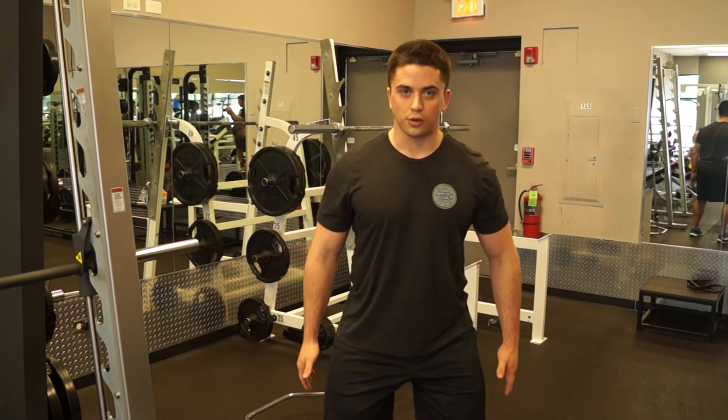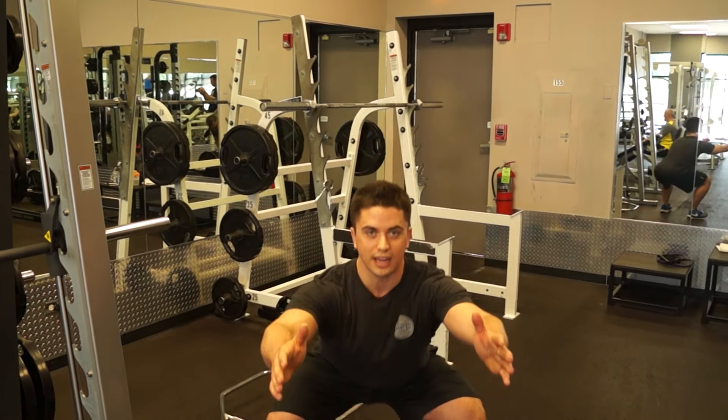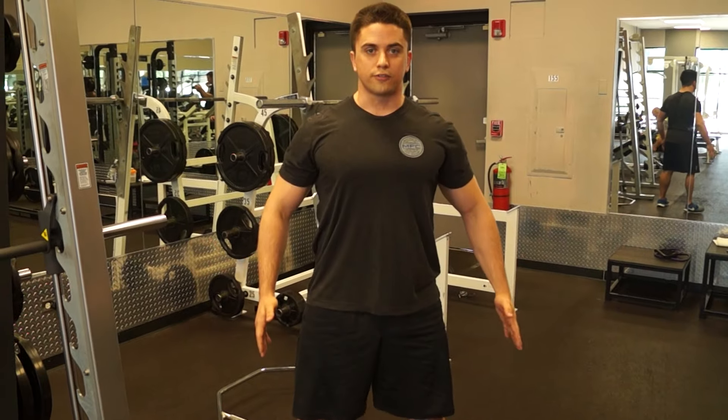A squat can be bodyweight — heels in, toes out, feet hip distance — just sitting back into those heels and standing up comfortably.